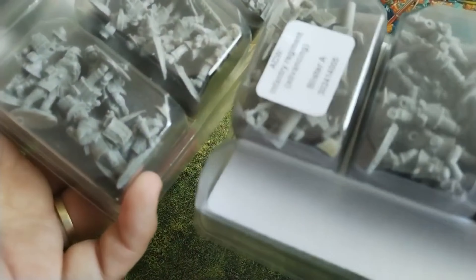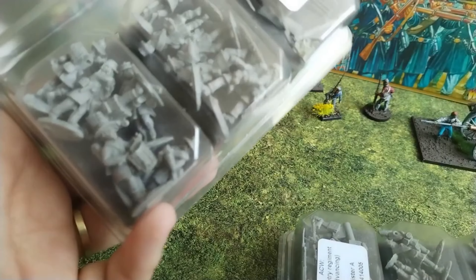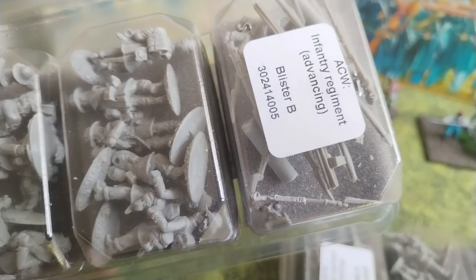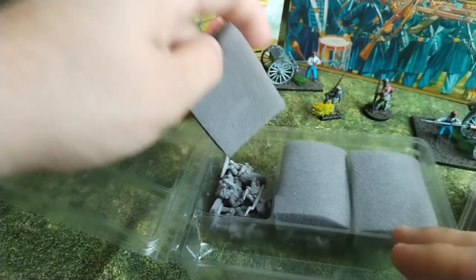Let's take a look at the miniatures. As you can see, many of them — probably all the standard troopers — have a body and you need to add an arm, which is sort of interesting. They are not one-piece miniatures; you need to actually glue them together.